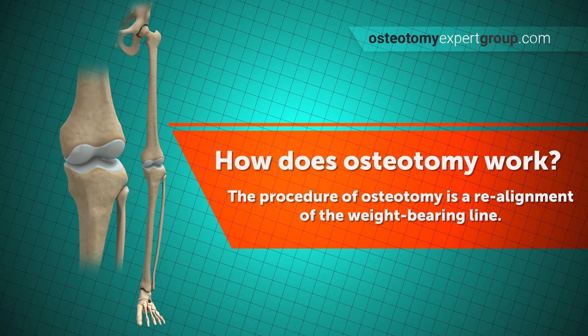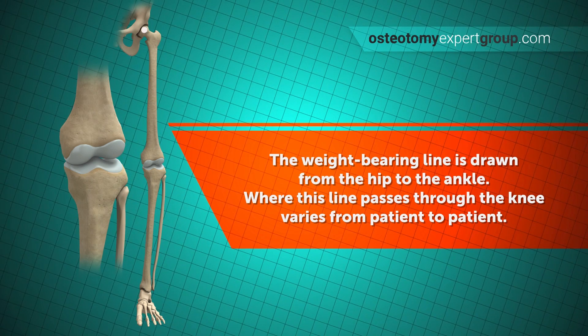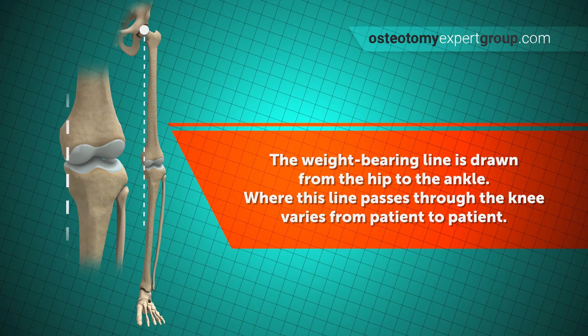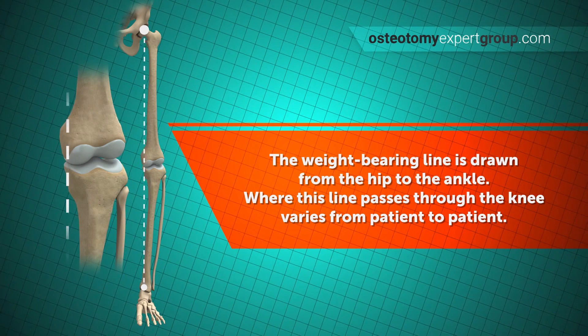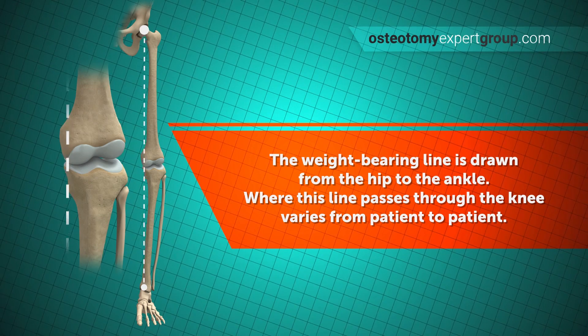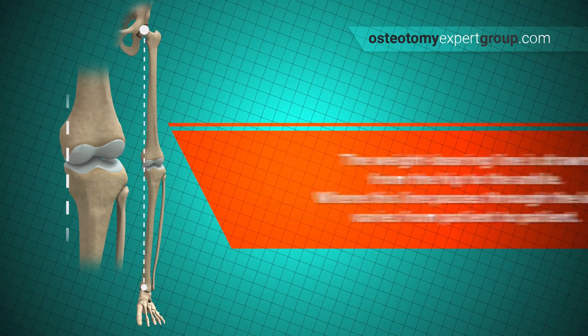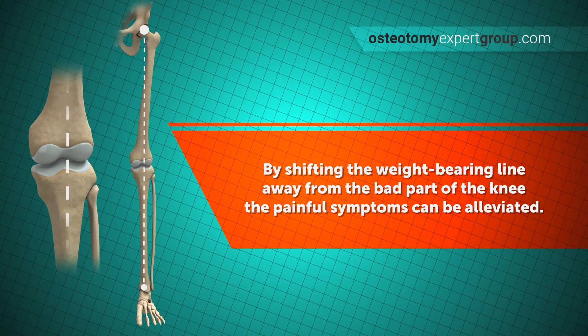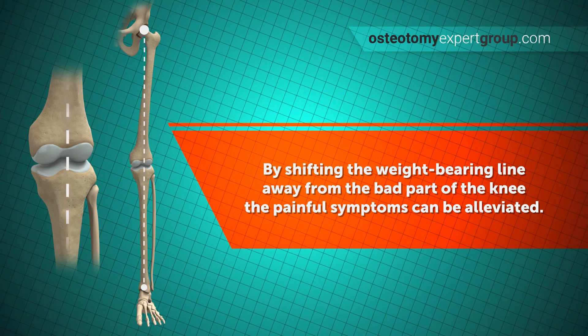Let's look again at the weight-bearing line. The weight-bearing line can be drawn on a standing x-ray from the hip down to the ankle. If there is any bow-legging, this line tends to be towards the inside part of the knee. In the knock-kneed scenario, the weight-bearing line will tend to be towards the outside of the knee. By changing this weight-bearing line, pressure on the damaged surfaces can be relieved and the painful symptoms reduced.